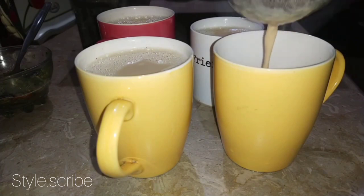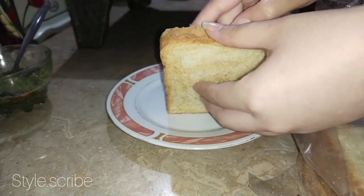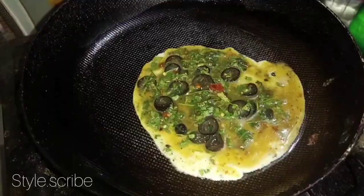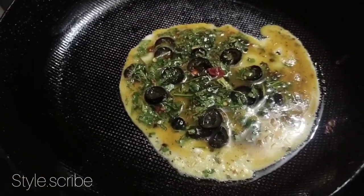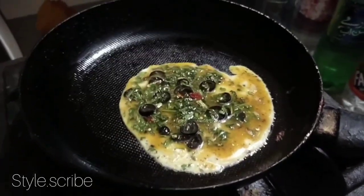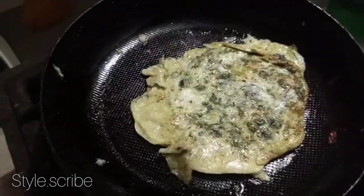I took two slices of bread. After that, I took my pan. I added a little oil and a little omelette. After that I took one side and flipped it. It didn't happen successfully — I didn't flip it well.